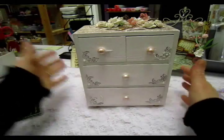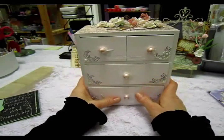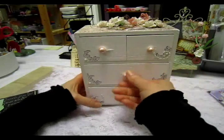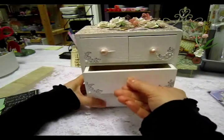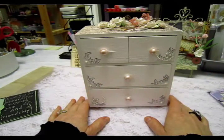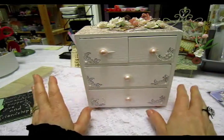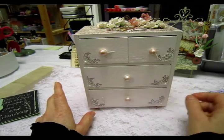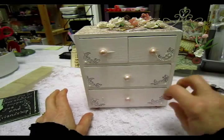Now I just love it, it's so cute. So I'll tell you what I did — first thing I did was I gave it a little sand, I sanded it just a bit, especially the drawers so they're easier to open. Then I painted the whole thing white, and then a coat of crackle paint.